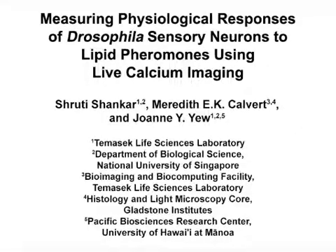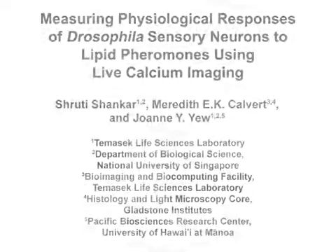The overall goal of this procedure is to measure the physiological responses of drosophila gustatory neurons to lipid pheromones. This technique can be used to answer key questions in sensory neurobiology, such as identifying the ligands for orphaned gustatory receptors. The main advantage of this technique is that the responses of individual gustatory neurons can be studied in an intact live animal.